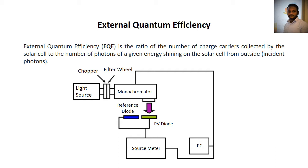The EQE of a PV diode or solar cell is measured with the performance of a reference calibrated photodiode. EQE spectra helps to study the individual spectral response corresponding to the wavelength which is shining on the solar cell.